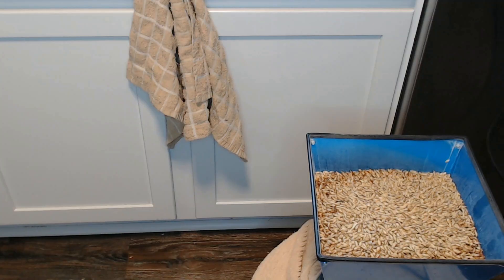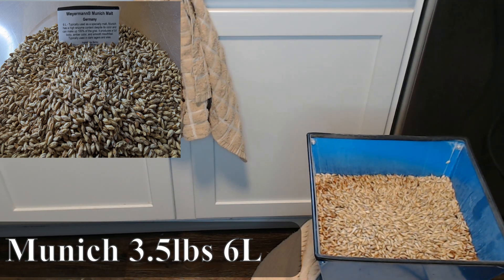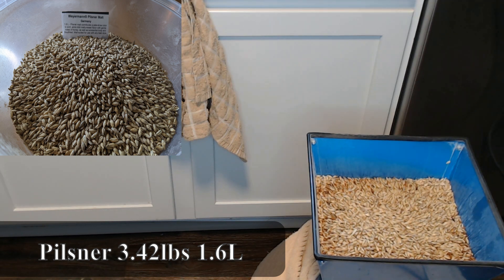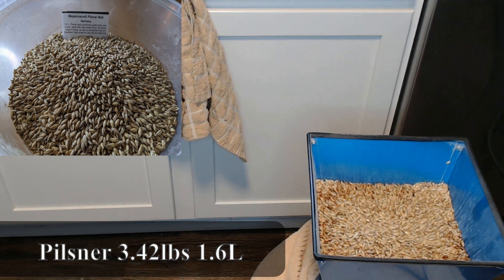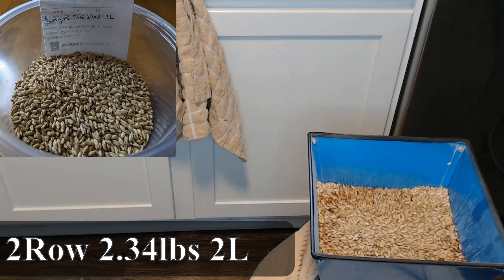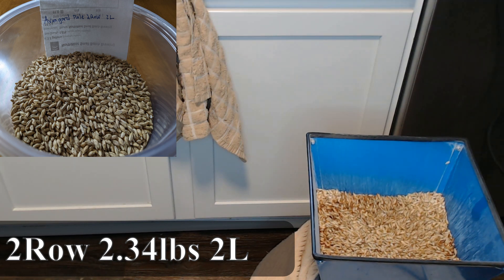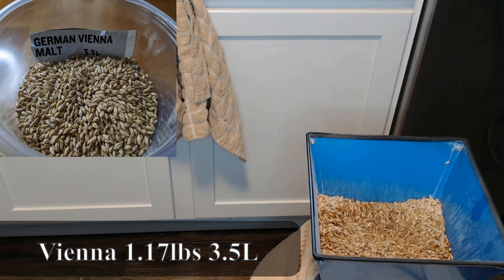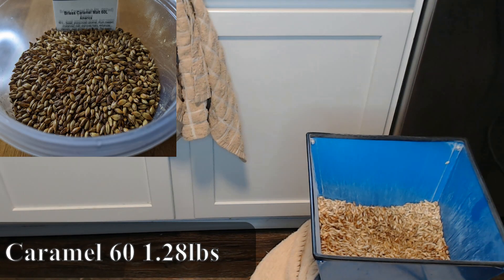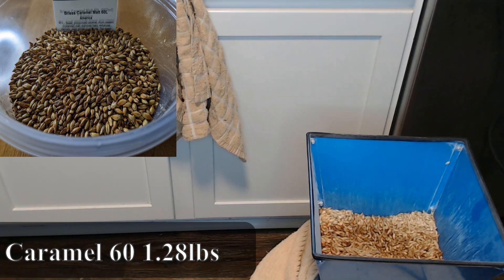Let's get into the grain bill real quick. To start with, I've got three and a half pounds of Munich malt, around 6 Lovibond. We're looking at 3.42 pounds of German Pilsner, 1.6 Lovibond. 2.34 pounds of Avangard Pale 2-Row, 2 Lovibond. 1.17 pounds of German Vienna, 3.5 Lovibond. And 1.28 pounds of Crystal 60, or Caramel 60, which is obviously a 60 Lovibond.